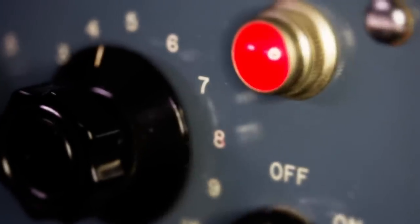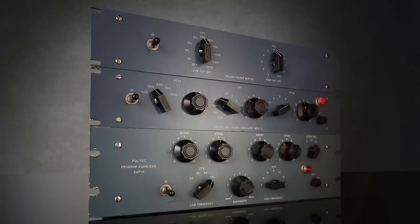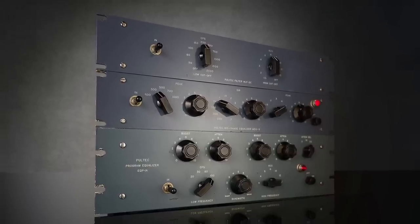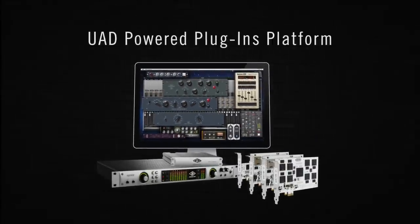Add 60 plus years of legendary tone shaping and smooth as silk sound from the world's most sought-after equalizers to all of your mixes with the Pultec Passive EQ Plug-in Collection. Only on the UAD platform. Only from Universal Audio.